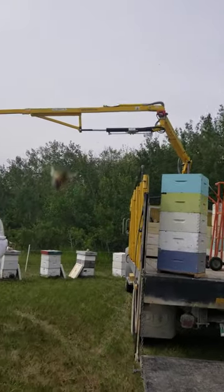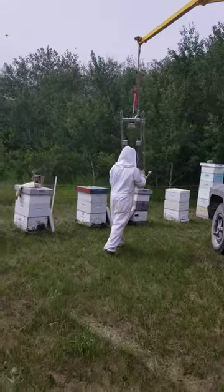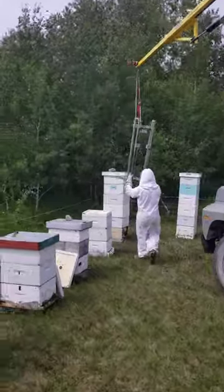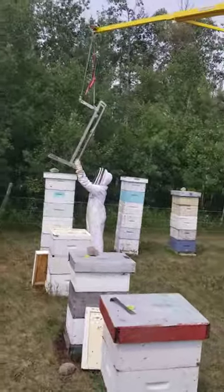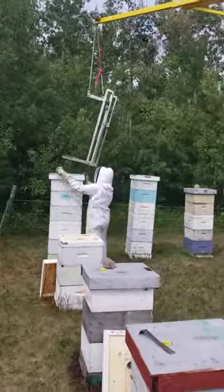Beautiful. How effortless is that? If there's no bees up and everything went well, we could literally do 30 hives in like 45 minutes. Beauty.